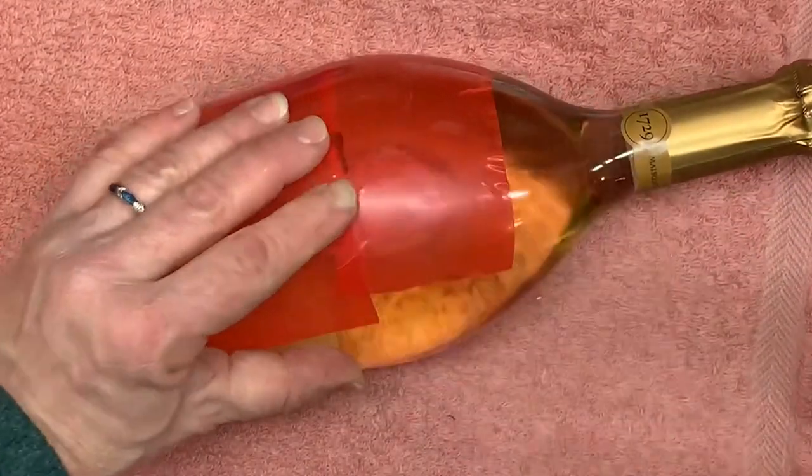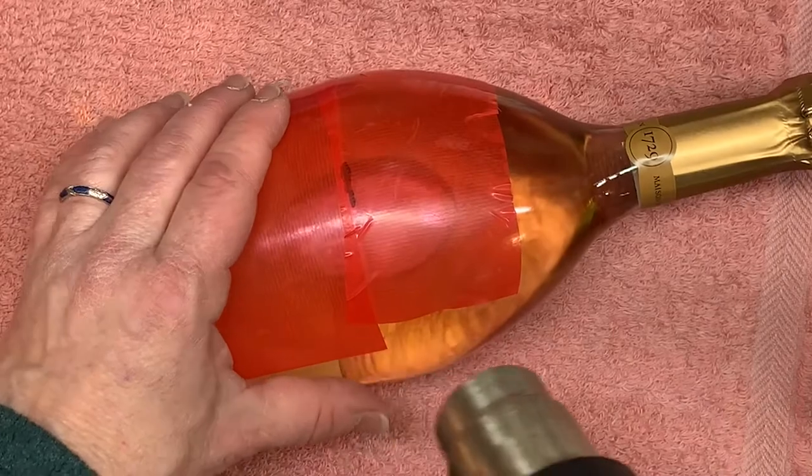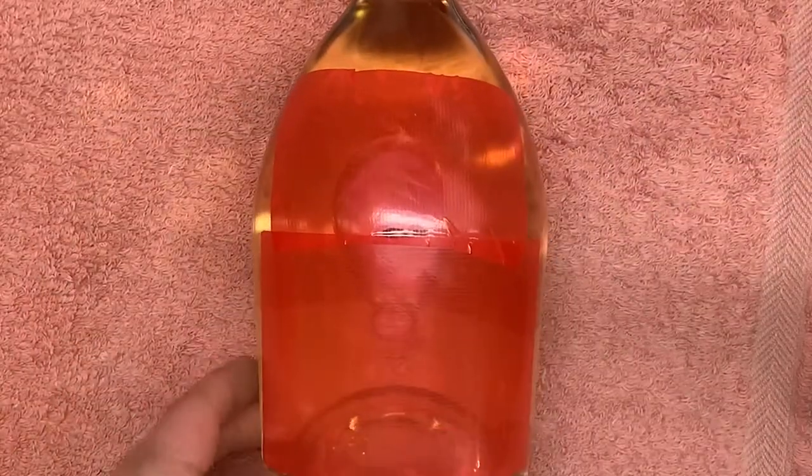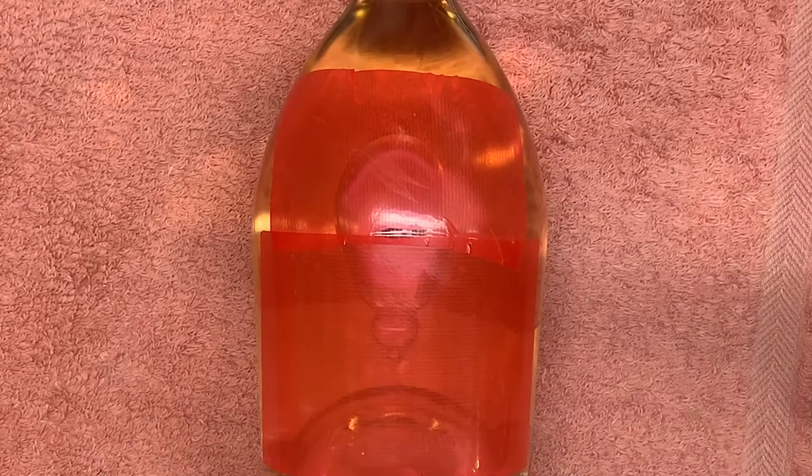One more hit here and we're all set — it's ready to go into the laser. Thank you, and always remember: never stop creating.